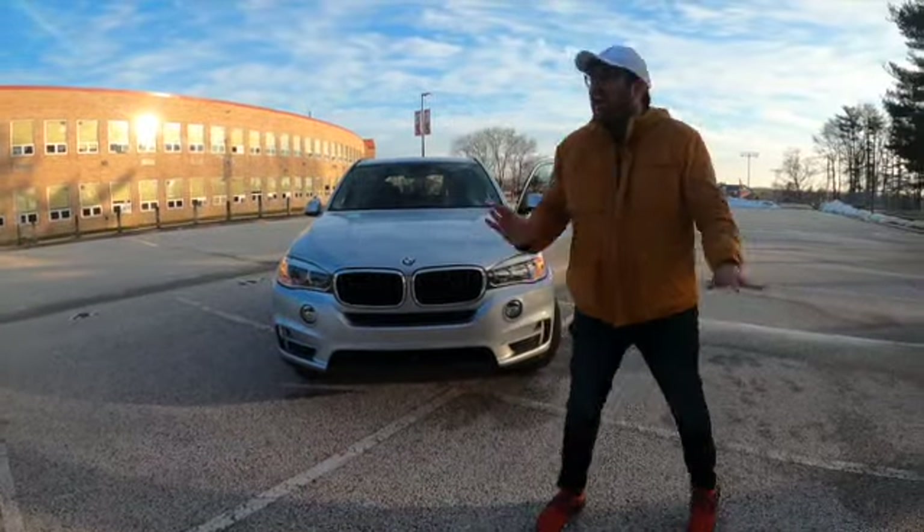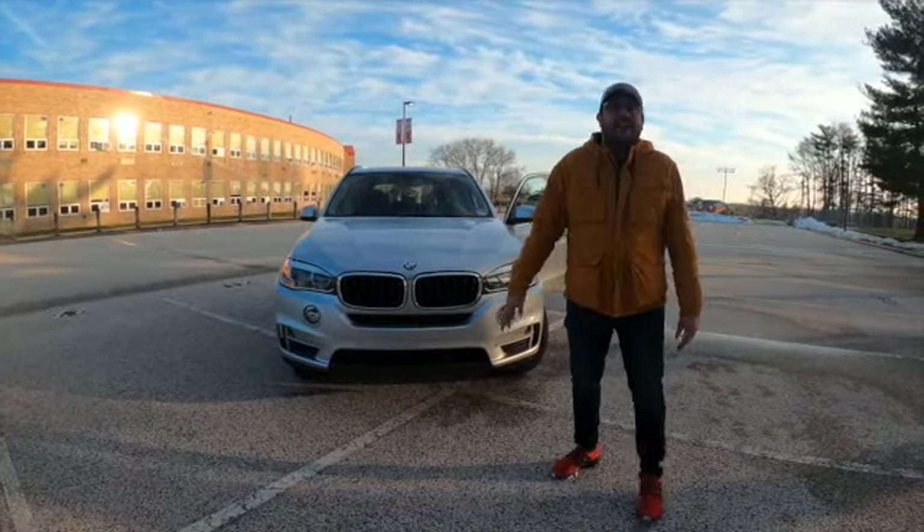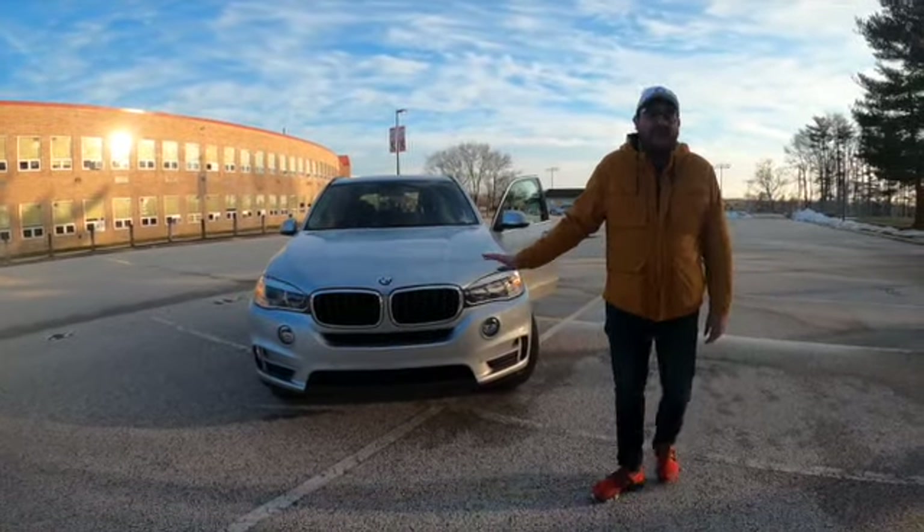Hello guys, welcome back to the channel. I'm Z, this is Autos by Z, and today I have the third generation BMW X5 for you guys.